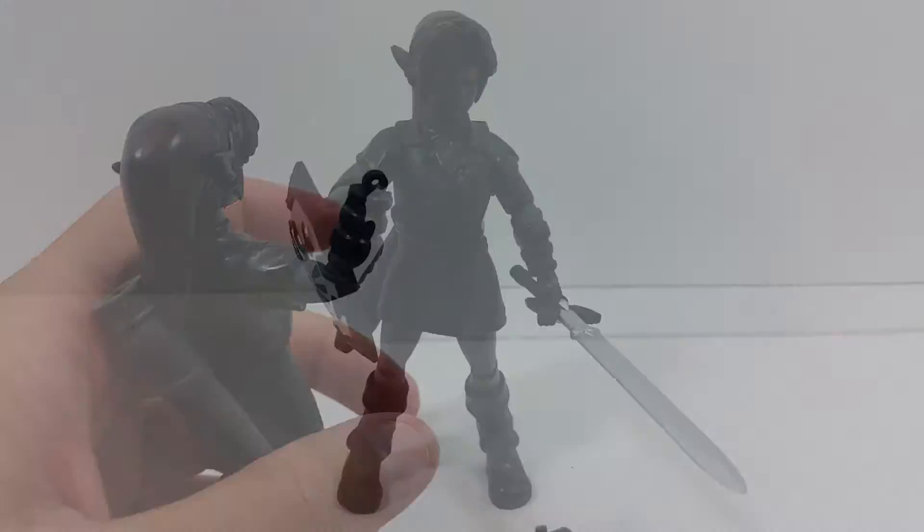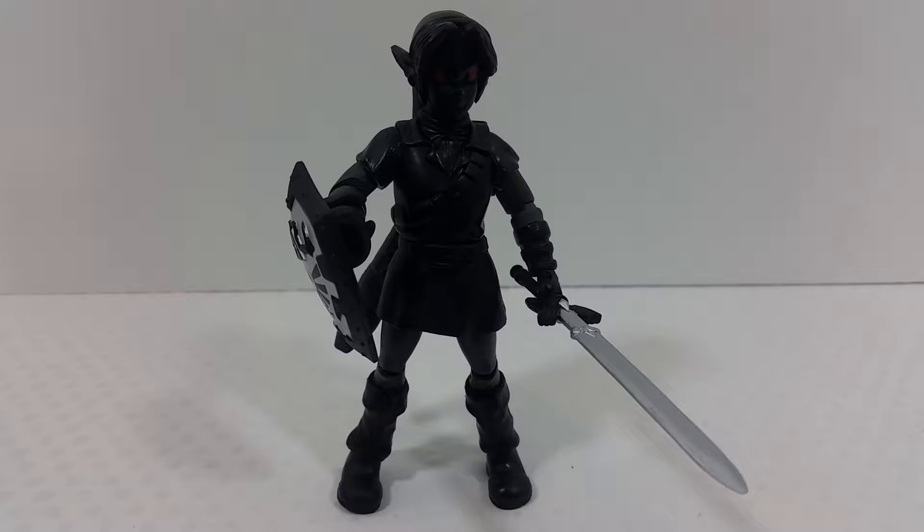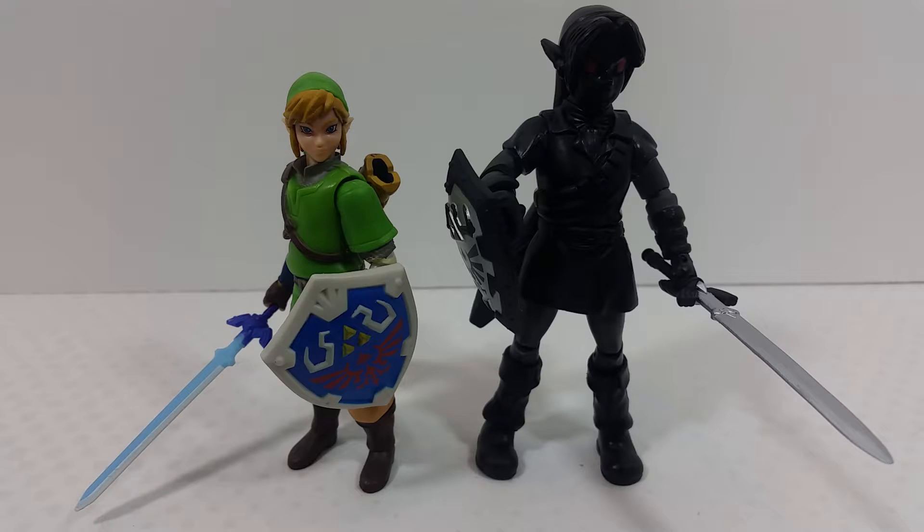Here's the figure posed with the weapons. I'm pretty disappointed — messing around and posing him, his knees became very loose already, and his hand popped off. I love the way this figure looks, but the more I mess with it the more disappointed I am. It feels very cheap to me.